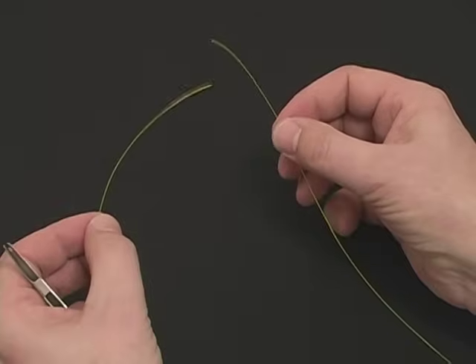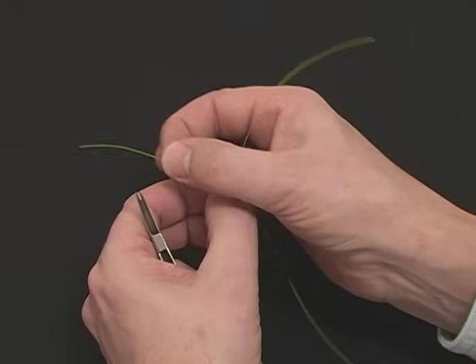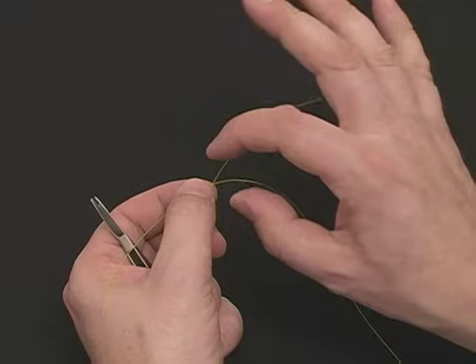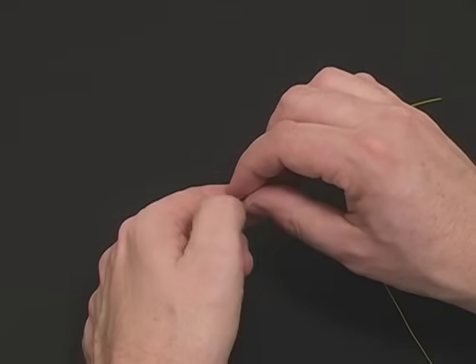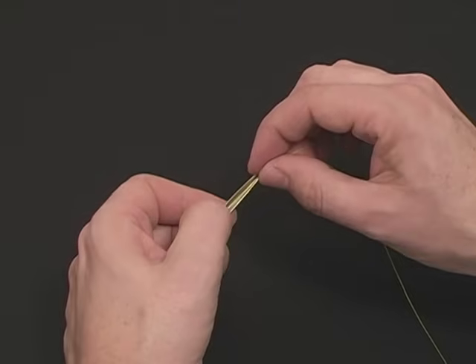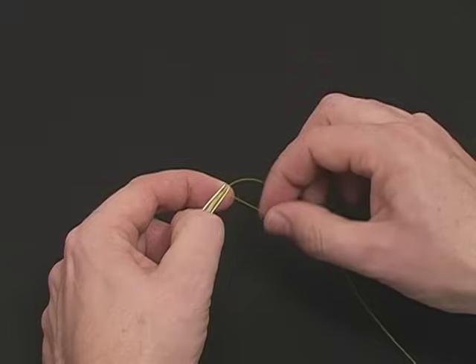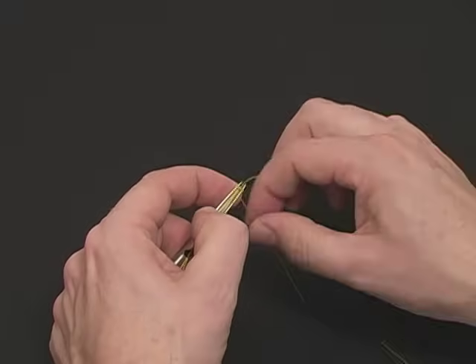Take your two materials, cross them over, and you want about four inches on each side. The X represents the center point. Take that center point and place it under the thumb pad. Take the short tag end and repeat the same nail knot. This time we only use three wraps to keep the knot small.